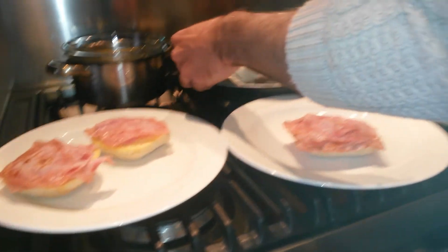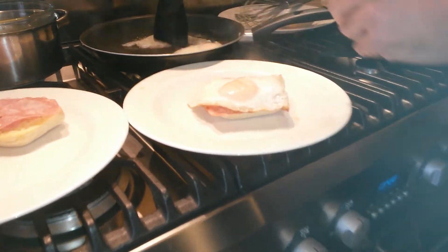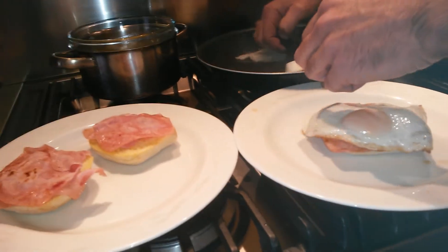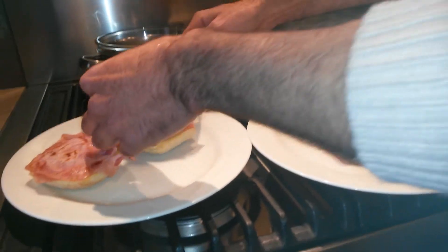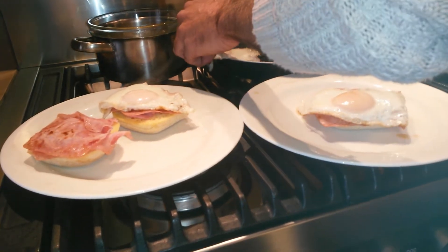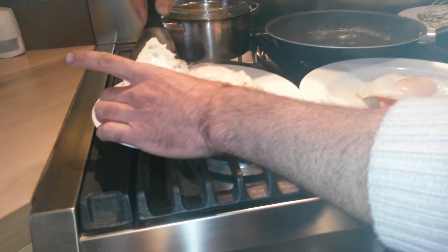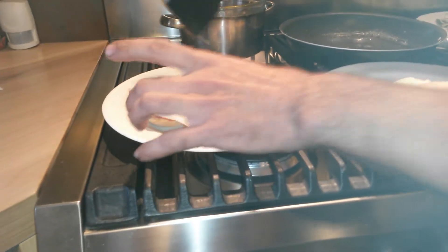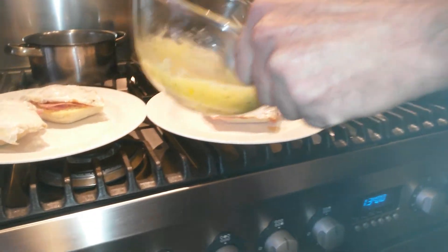Eggs. Because we poured water in the pan to steam the eggs, the pan is virtually clean — you can wipe it and reuse it. Hollandaise — look at that consistency. Lovely.